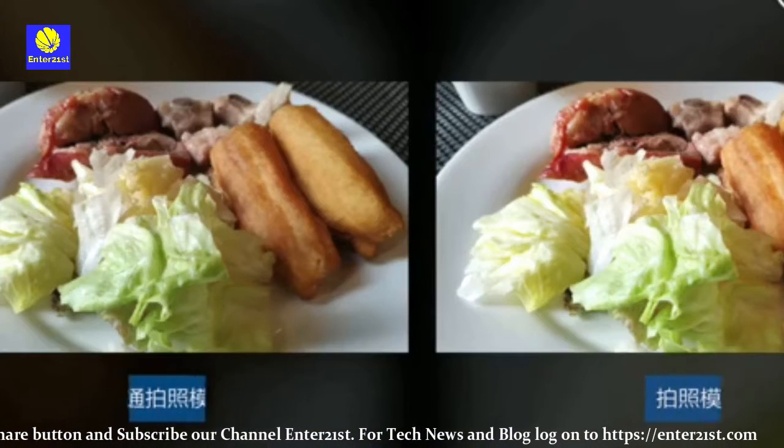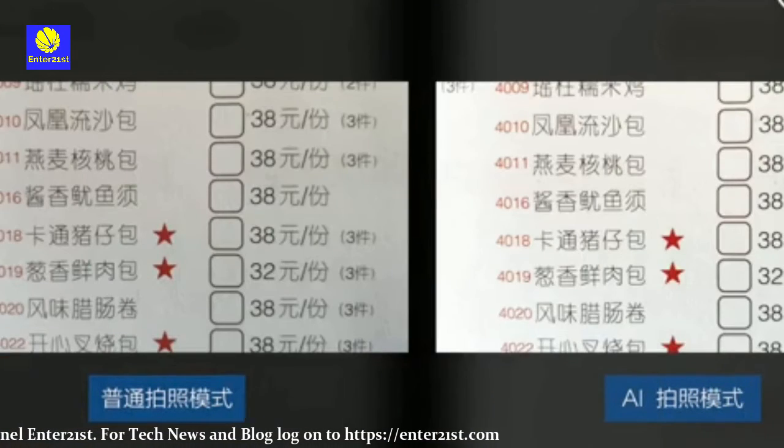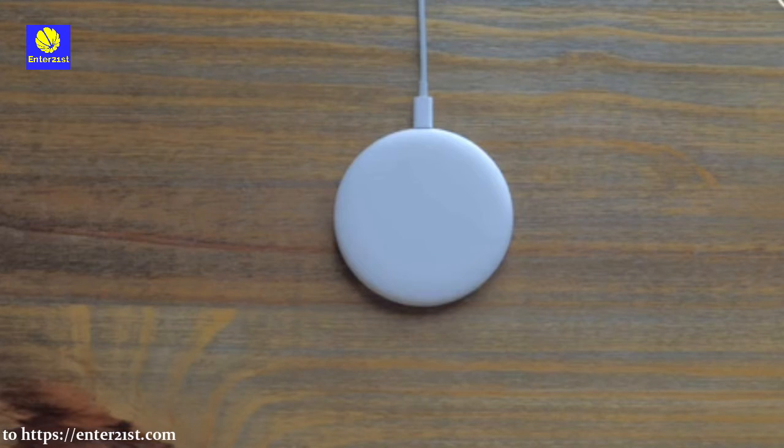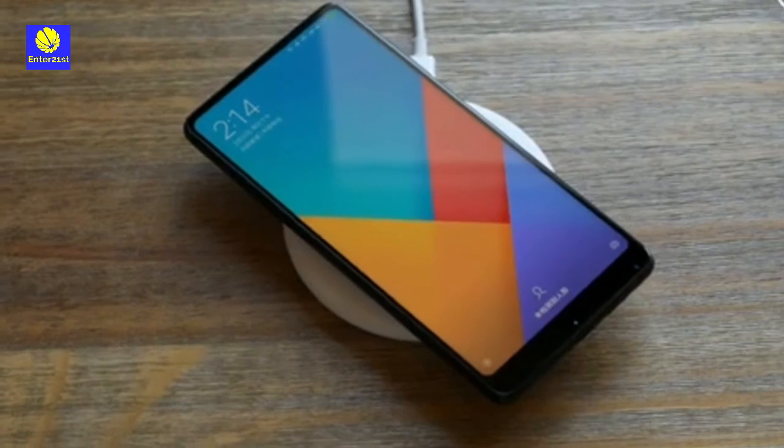The Mi Mix 2S runs on MIUI 9 layered on top of Android Oreo 8.1. The top-end model comes with its own wireless charging port and supports all global bandwidths. It will go on sale in China on 3rd April, but the India release date is still awaited.